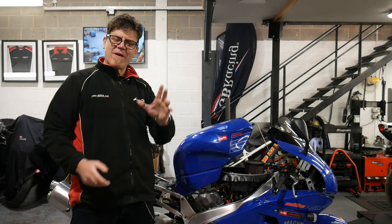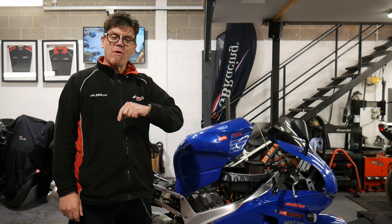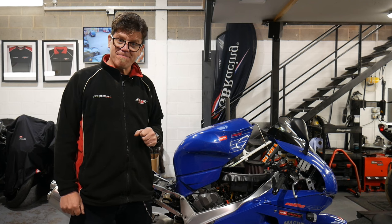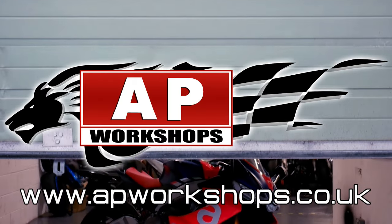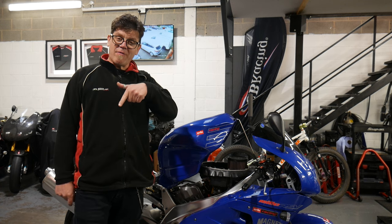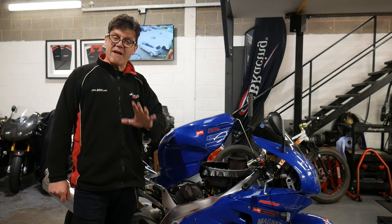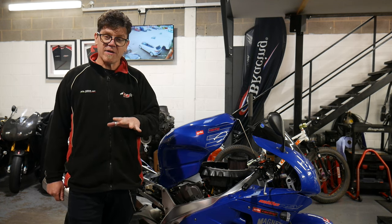Welcome to AP Workshops, welcome to another one of our tech videos. Today we're going to show you a little bit about how to go around diagnosing a non-start on your bike.